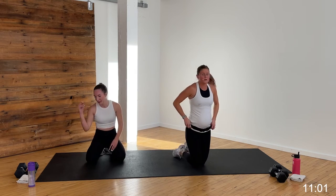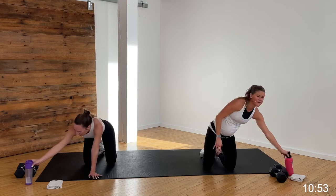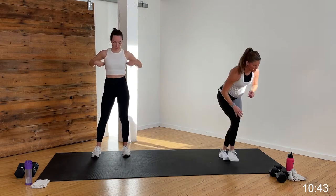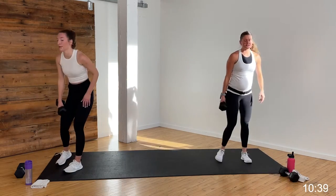Grab some water — circuit one done, moving on. Circuit two, you guys. You've got two strength moves, 40 seconds of work, 20 seconds of rest, and then two cardio moves. You only need one weight for this set.